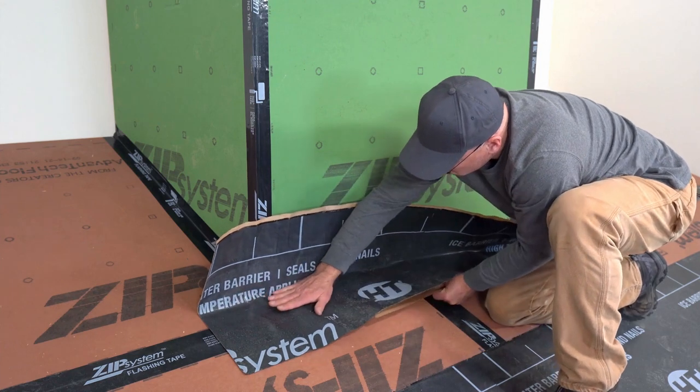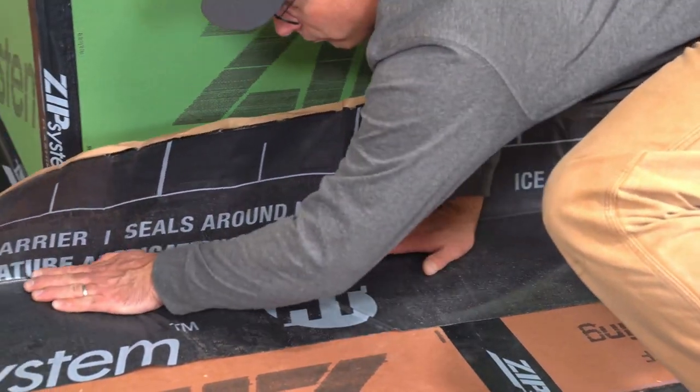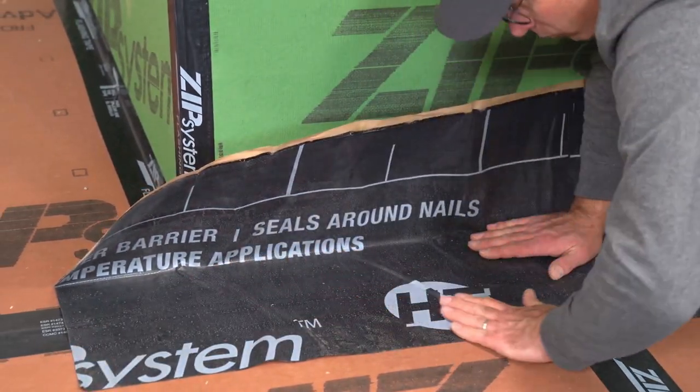As you hold the position, peel the remaining backing away and use hand pressure to smooth the underlayment towards edges, binding it to the surface.